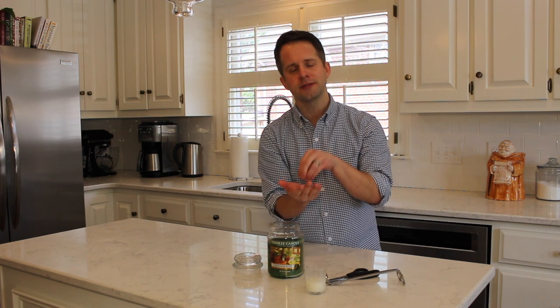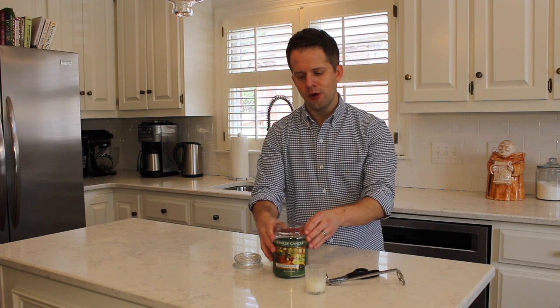Essentially what happens is that the wick is braided together and as it burns it opens up and folds out. That's really great because it provides surface area for the flame and makes the flame the right proportion to melt the wax and create that wax pool you want on top of your fragrance candle. When you extinguish the candle it leaves that mushroom or bloom in place, and it's too big for the candle when you light it the next time.